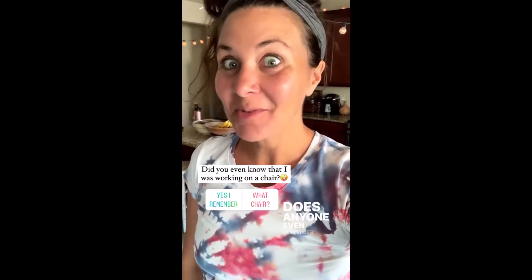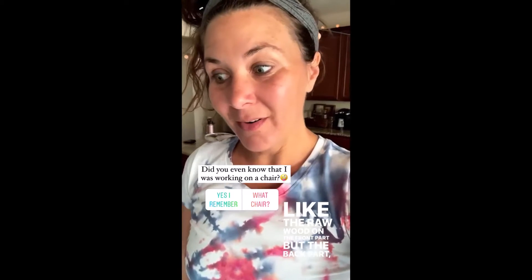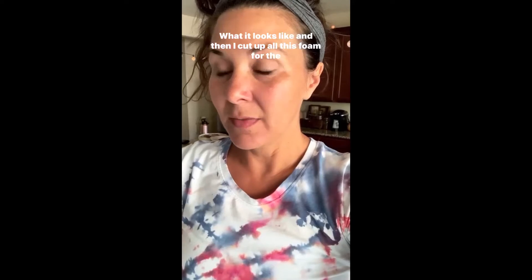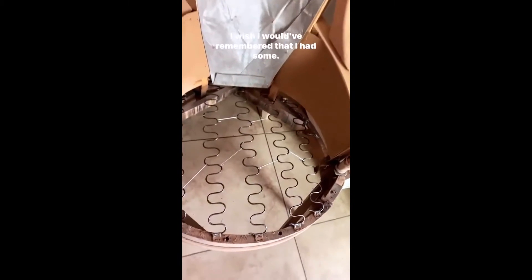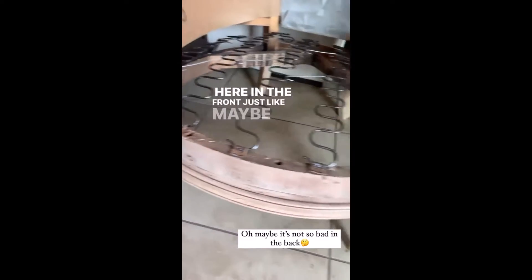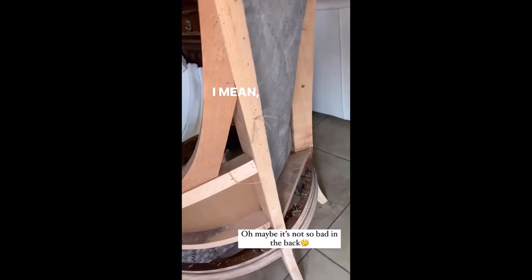I'm working on my chair — does anyone even remember that? I've worked on it for a while because we were on vacation. I like the raw wood on the front part, but the back part I feel like I need to do something to the wood. I'll show you what it looks like. I cut up all this foam for the chair, then ended up finding foam in my garage from a previous project. Foam is so expensive — I wish I would have remembered I had some.